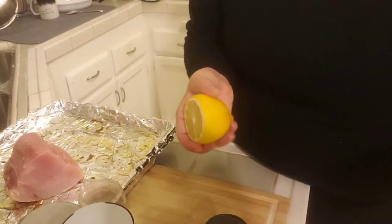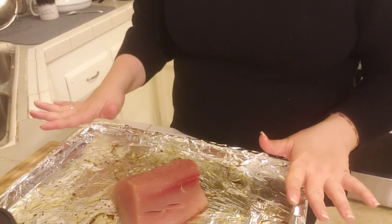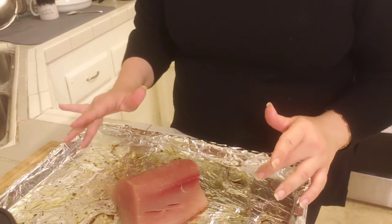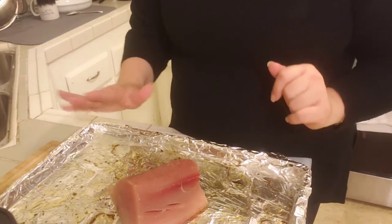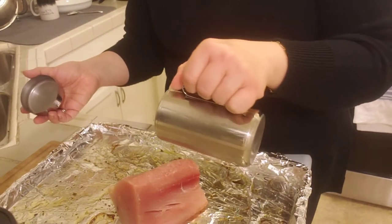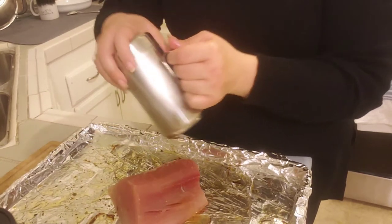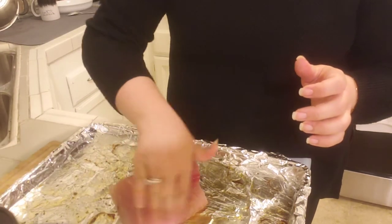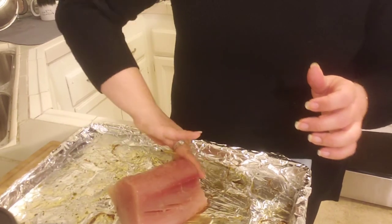Lemon for good measure. I used this baking pan earlier and it already has some olive oil in it, so because I'm using olive oil again I'm just going to reuse this whole thing instead of throwing away my foil. I'm going to rub this with some olive oil and basically put all of my other spices on.